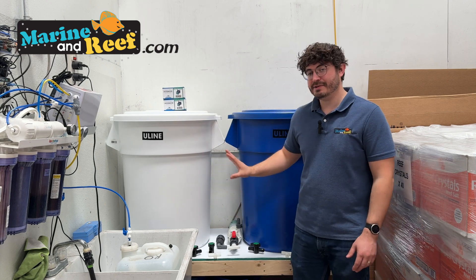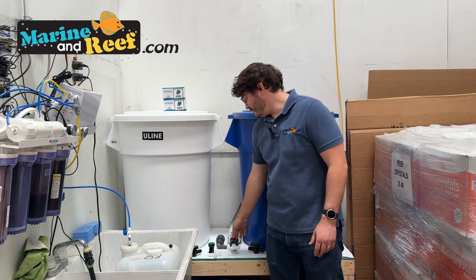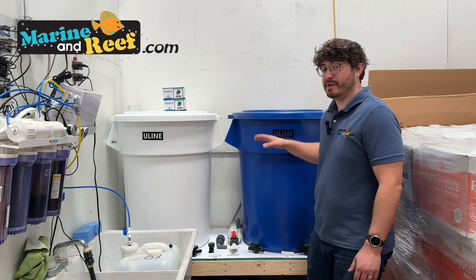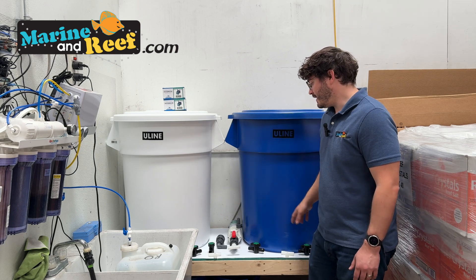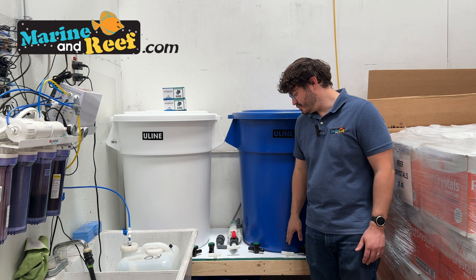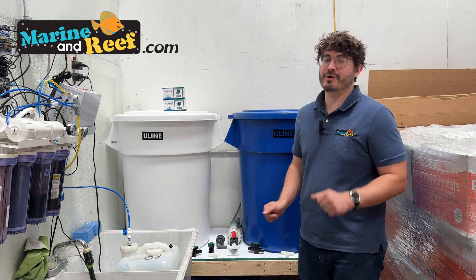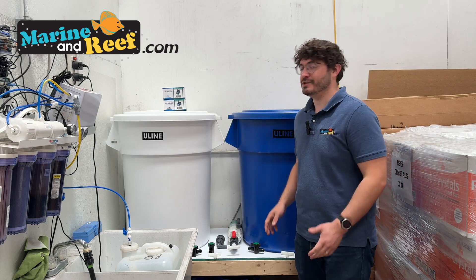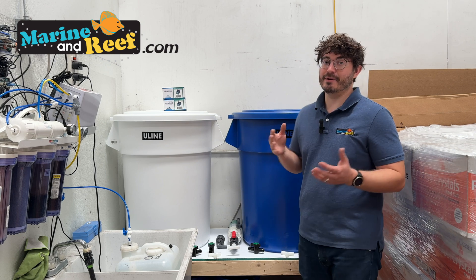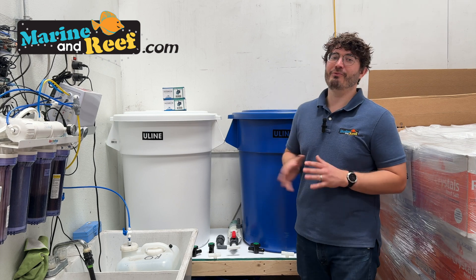We've also added plumbing — got it all laid out here. The pump that mixes the saltwater will also be able to draw water from the fresh water bin, pump it into the saltwater bin so we can mix it up. Through a series of valves, we can then turn the pump on to mix the saltwater in that container, and we'll have tubes to drain both fresh water and saltwater into buckets we can use to fill auto top-off containers, top off manually, or do water changes.